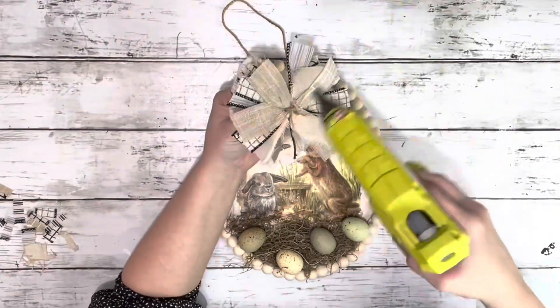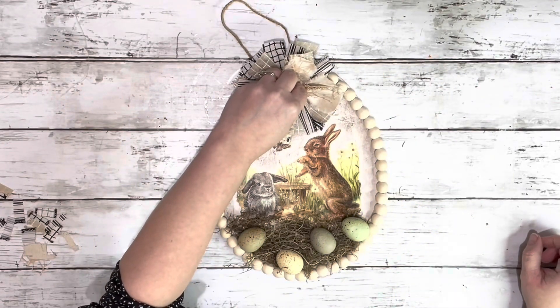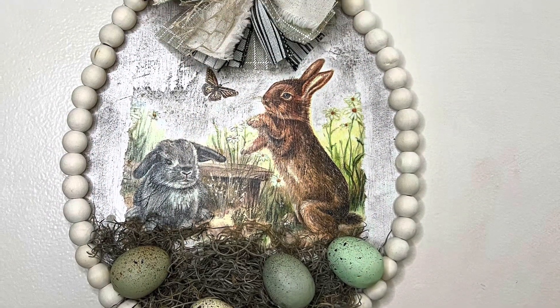And then the last thing I do is just hot glue the messy bow right to the top. And that is it — I think it turned out really adorable. Thank you guys so much for watching.